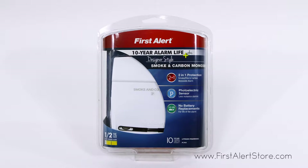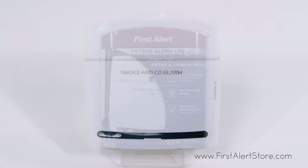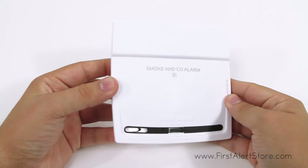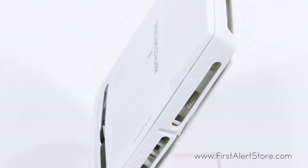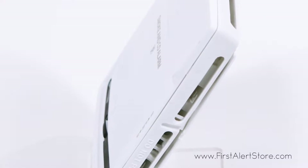The First Alert 10-year Designer Series photoelectric combo smoke and CO alarm comes with twice the protection with a single installation. This 10-year alarm provides a decade's worth of peace of mind, even in the event of a power outage. The photoelectric sensor provides optimal detection of slow smoldering fires.